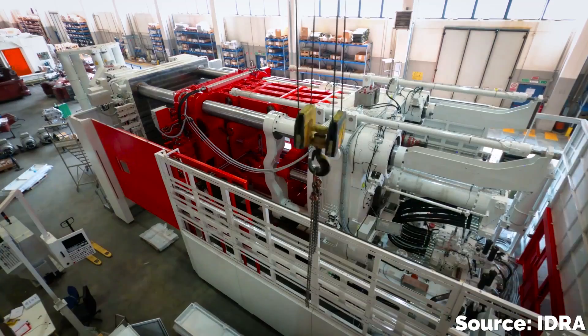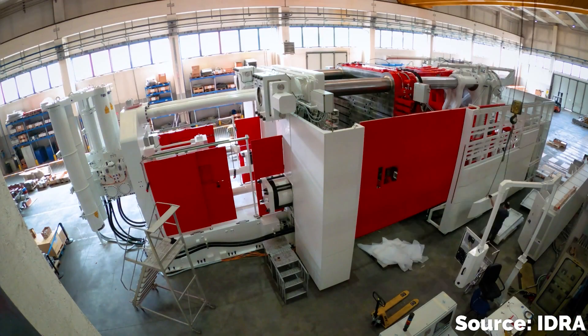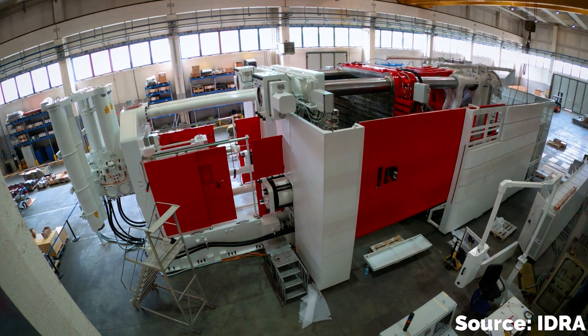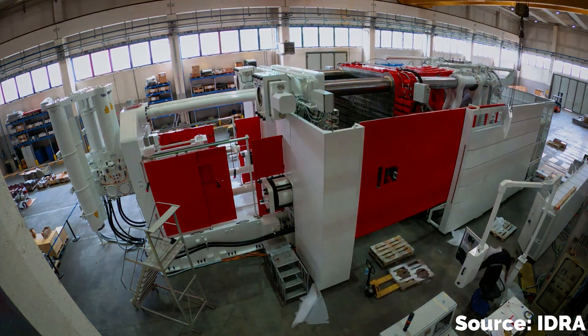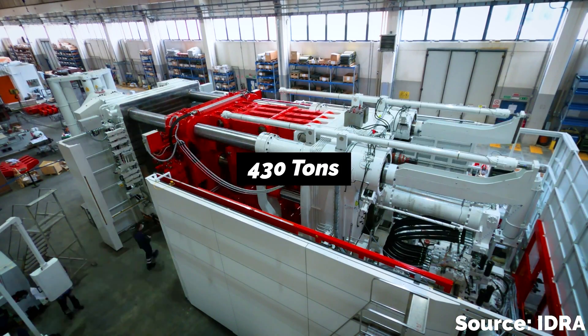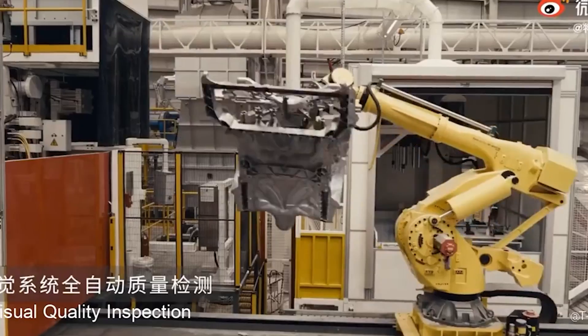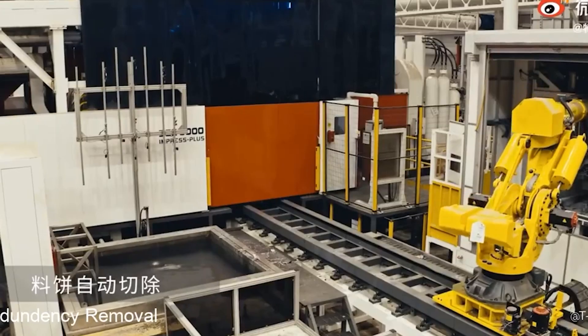These machines are epic. The Model Y Gigapress is 19.7 meters long, 7 meters wide, and 6 meters high — basically the size of a small house — and the machine weighs in at 430 tons. The press uses 6,000 tons of force to push molten metal into a hollow mold.